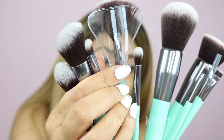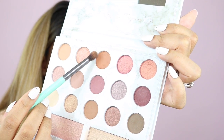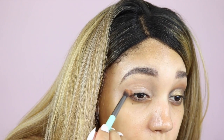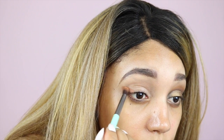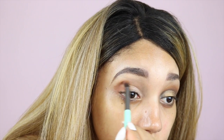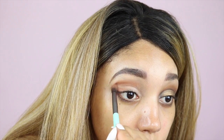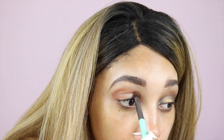I forgot to mention I'm also using these new brushes I got on Prime Day, so let's see how they go. I'm using the Kylie Bible Deluxe palette today, starting off with an orangey brown shade and working that into the outer corner of my eye, along my crease, and then onto the inner corner of my eye.